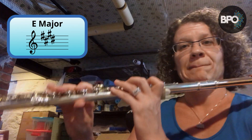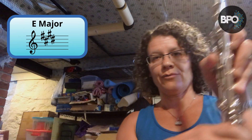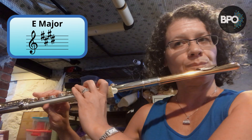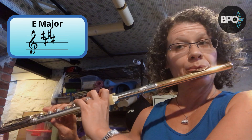We have one left, and that is the key of E major, which has four sharps: F sharp, C sharp, G sharp, D sharp. D sharp is the same as E flat. We have regular thumb down because there are no B flats in this scale. One, two, three, four. [E major scale played]